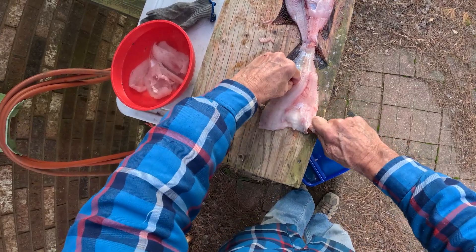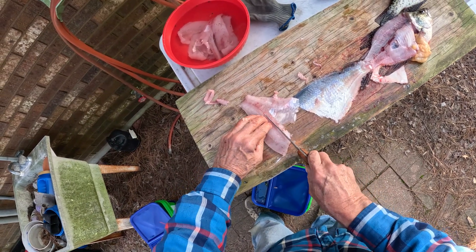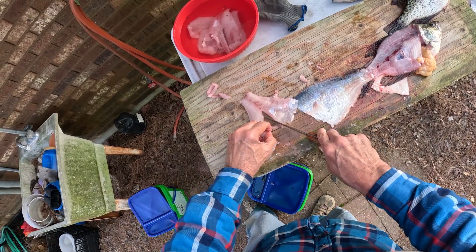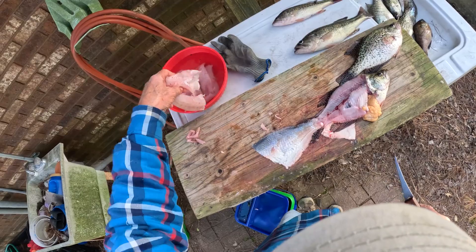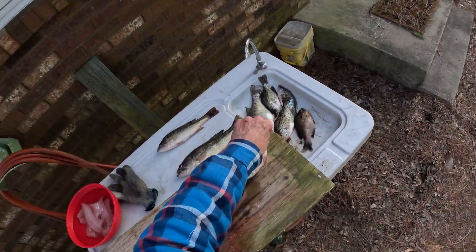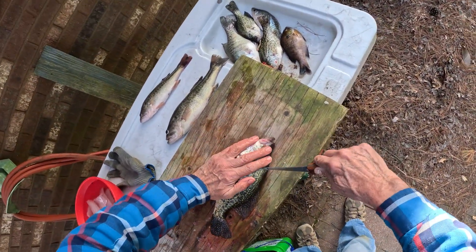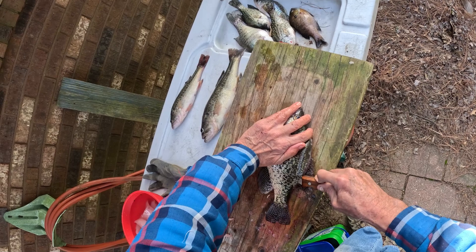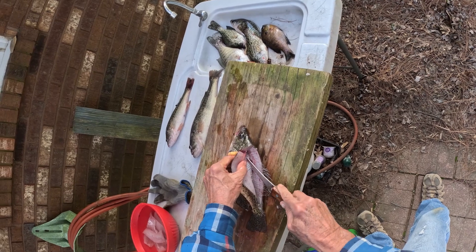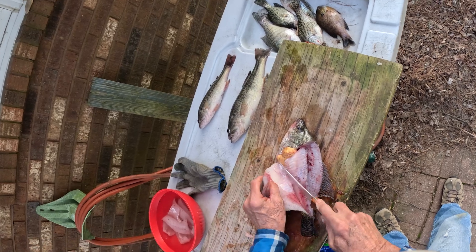Crappie spawn so much and they have so many fry. They may breed two to three times a year and they compete with bass for food. A lot of people in small ponds don't want them. Personally, I like to have crappie in my pond — they're good to eat, they're fun to catch, pretty easy to catch. But a lot of fish biologists say the crappie are gonna take over and you don't want them in a pond, not if you've got bass there — they'll compete with the bass.